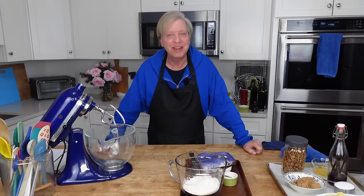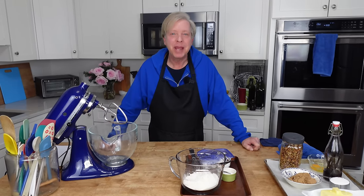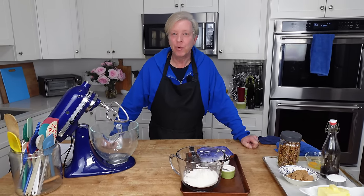Hello everyone, I am so happy to see you again. Today, for a tea time treat that we can enjoy in front of the Christmas tree in the parlor, I'm going to make some glorious granola cookies.